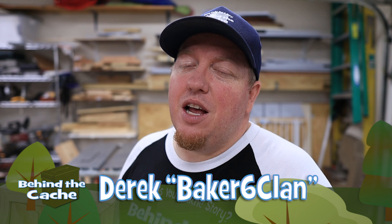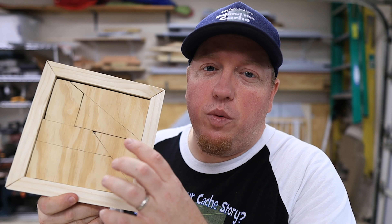Hey Cachers, Derek here of BakerSixClan. Today we're going to continue our build with the reed switch tangram and put it into a birdhouse. Let's get started.